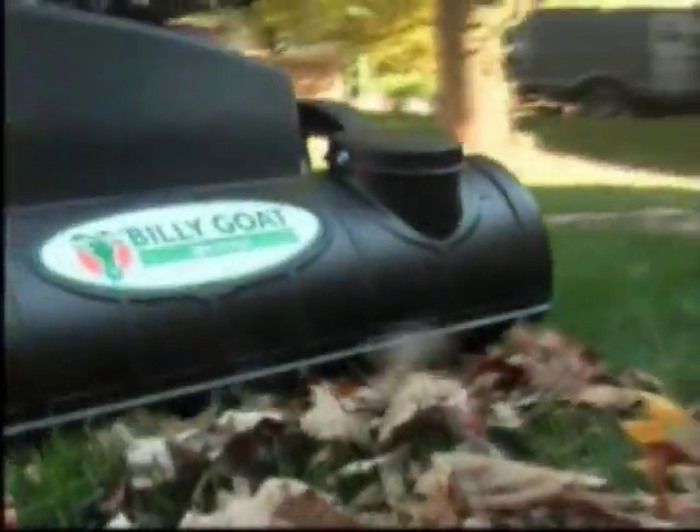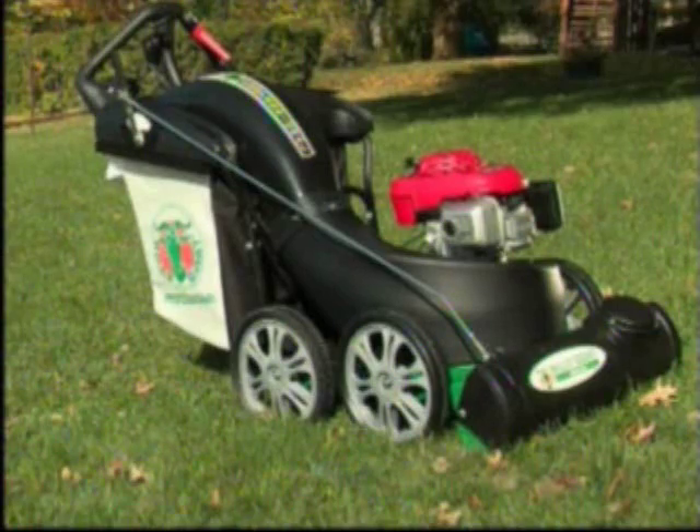If you are looking for versatility, durability, and reliability in your next outdoor vacuum, think Multivac by Billy Goat.